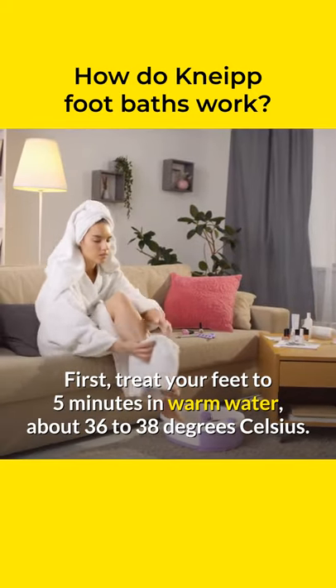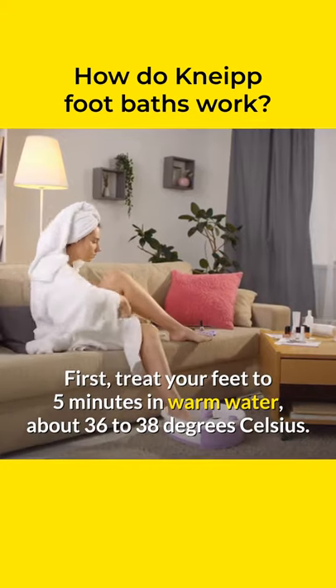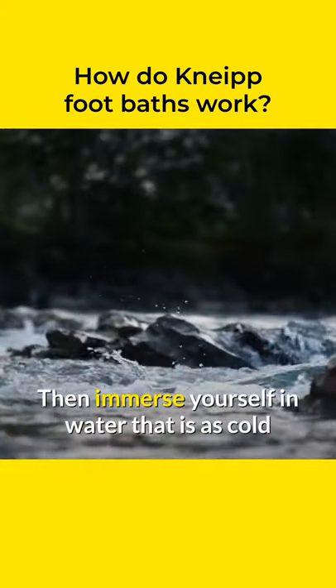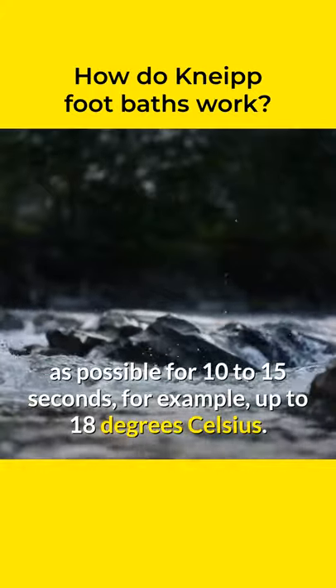First, treat your feet to 5 minutes in warm water, about 36 to 38 degrees Celsius. Then immerse yourself in water that is as cold as possible for 10 to 15 seconds — for example, up to 18 degrees Celsius.